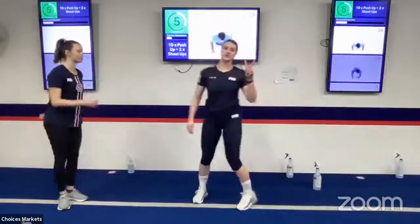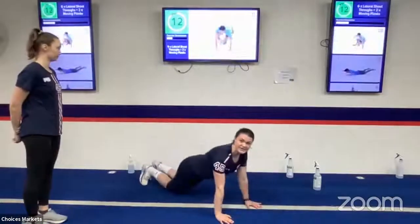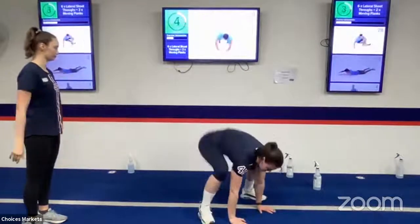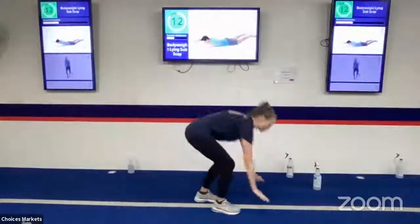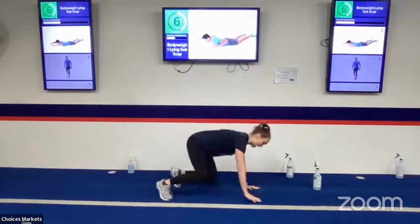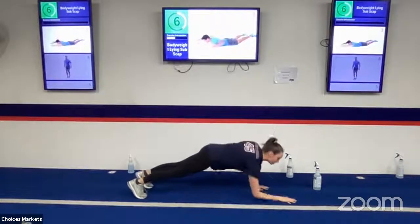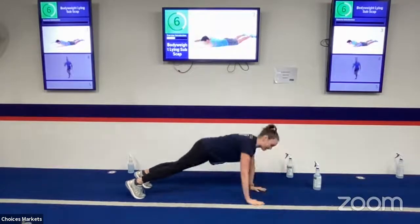Next is 10 push-ups and two shoot-ups. With those push-ups, keep those arms by our side, go all the way down to the floor. To make it easier, drop down onto your knees. For those shoot-ups, we're starting in a high plank, bringing those feet up, and we can either bring our hands up or just jump those feet. You can also take out the jump and just step. Our next exercise is six shoot-throughs — start in an all-fours position, shoot your legs through and back, that counts as two, so we do six. Then a moving plank: step up to full plank, come down to your elbows, and back up to your hands.